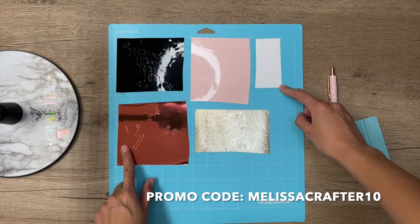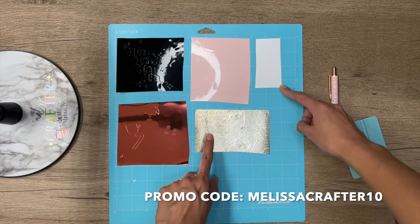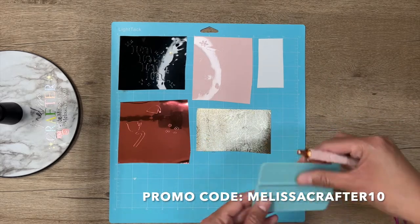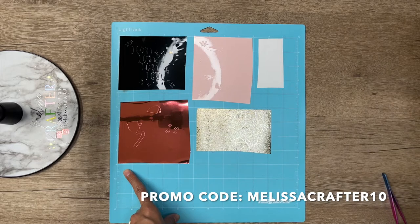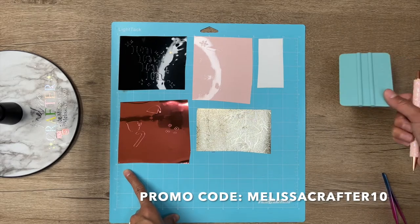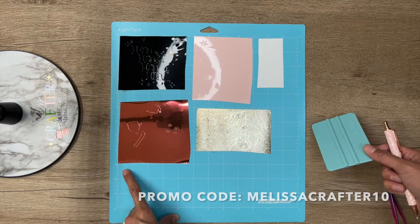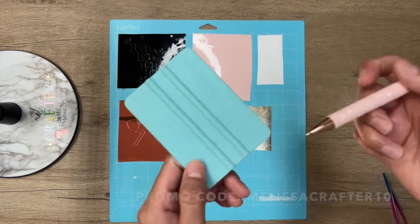This one on the left corner is Bubble Free Mirror Chrome Adhesive Vinyl in the color Wine Red, and this one is Textured Metallic Vinyl in the color Champagne Gold. I do have a discount code with Tech Wrap — you can use promo code MELISSACRAFTER10 at checkout for 10% off your order. I'll put the Tech Wrap website and my discount code down below in the description. If you're looking for quality vinyl, definitely check out their website.